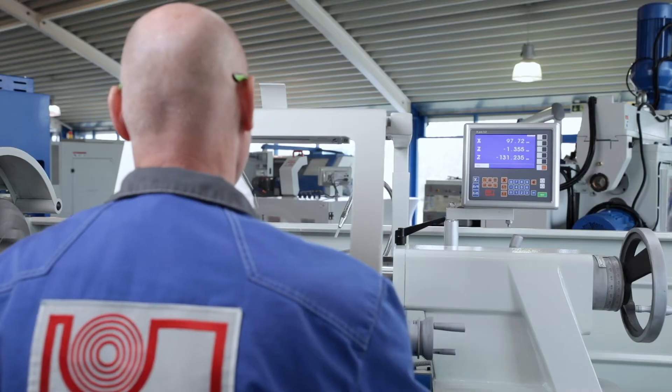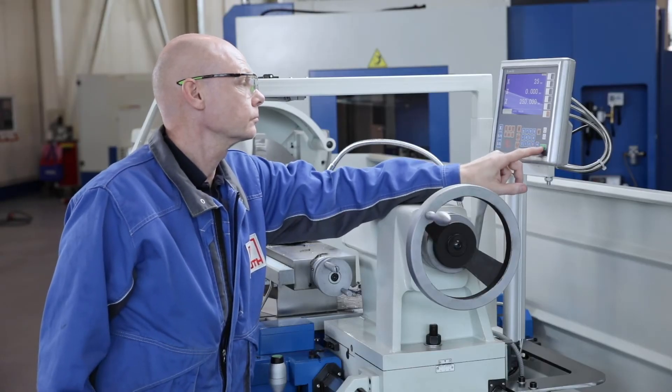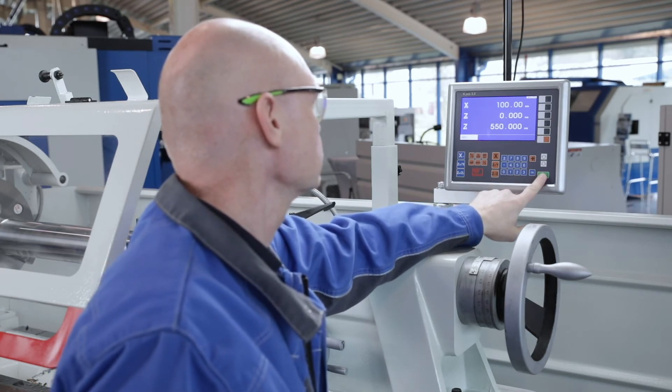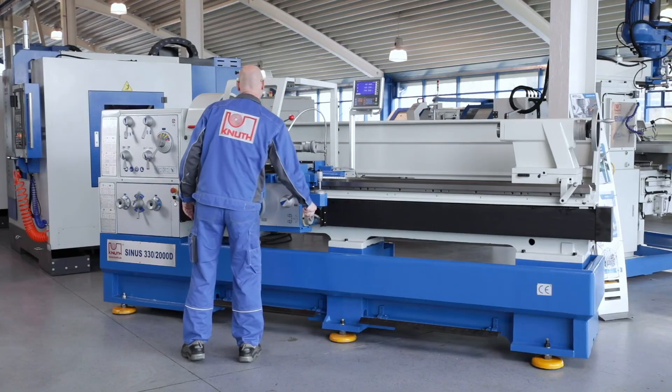Sinus lathes are equipped with the latest generation of our position indicators as standard. The integration of all functions in one device makes it more compact and reliable than ever. The increased working accuracy, reduced error rates, and increased production reliability pay off immediately.